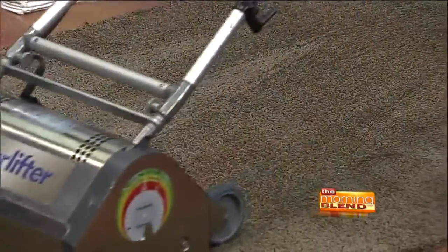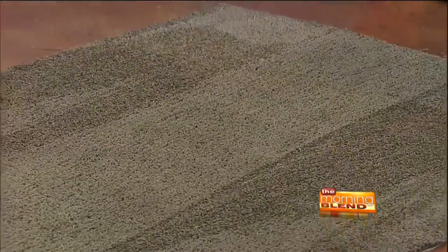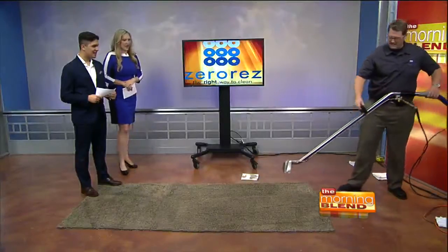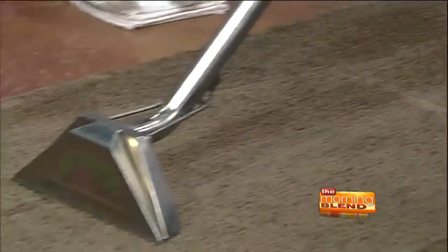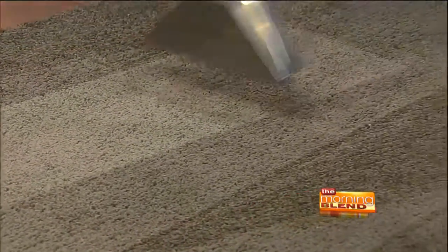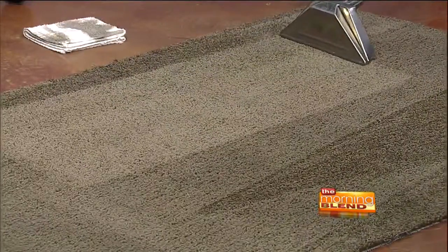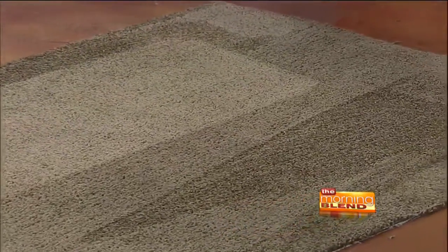I've actually had several occasions where customers, after we've finished this step, say, 'Oh my gosh, that looks so amazing, I can't believe it works so fast.' We pre-treat it with our empowered water, we scrub it, and then we extract it. This is where the magic happens. The empowered water goes through the wand and hits the carpet twice. Look at that — it's like brand new carpet under there. That is bringing it back to brand new.